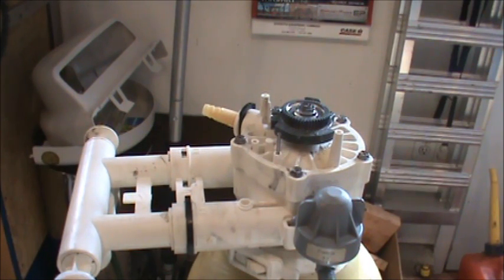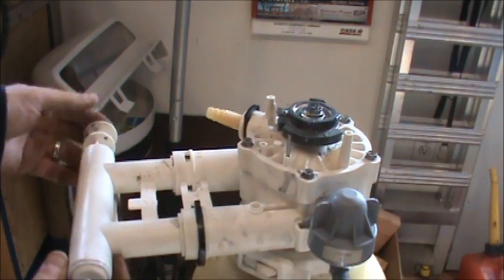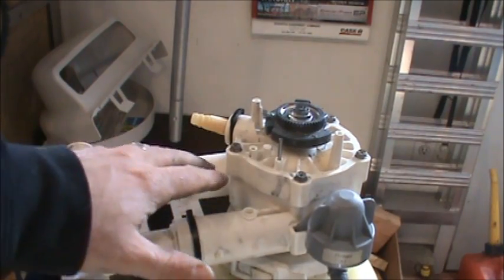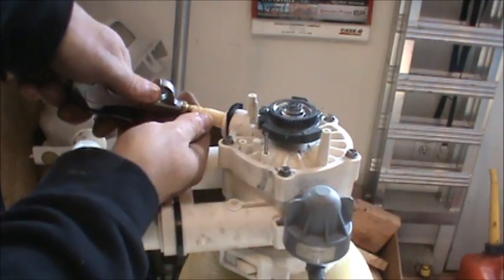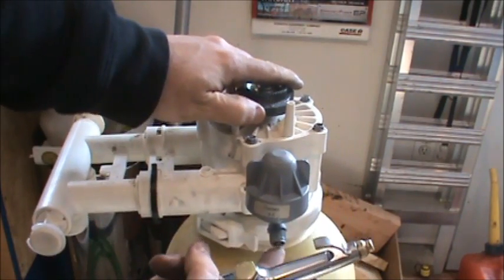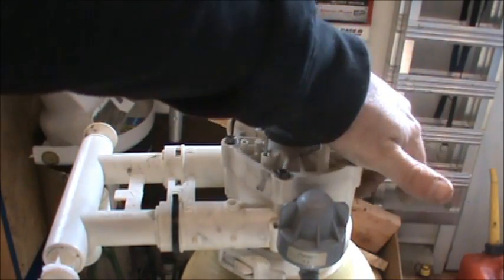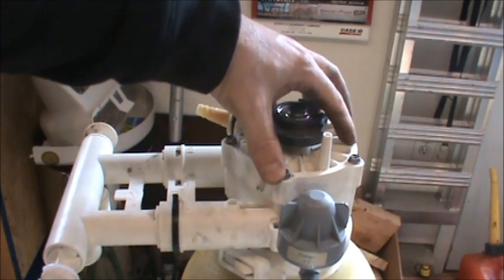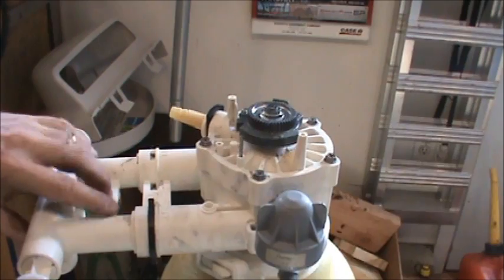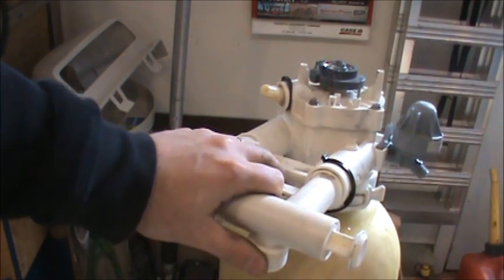I've pulled all the electronics off and I'm playing around with these valves. There's a bypass valve in the back - with the bypass valve closed, that'll allow the tank to pressurize. If I take my air compressor, there's a little fitting up here I can pump into. You can see there's a little bit of air coming out this port, so if I cap that off I can pump up the tank. I'm going to investigate this head and see if I can drill in and tap a fitting right into it.